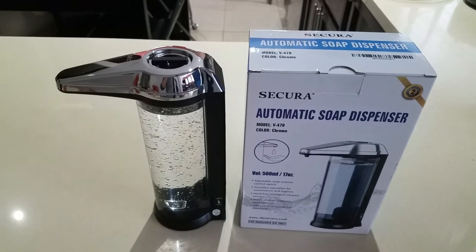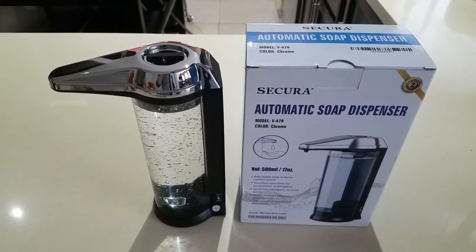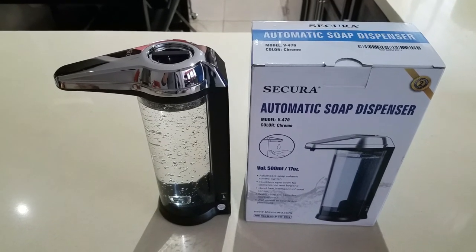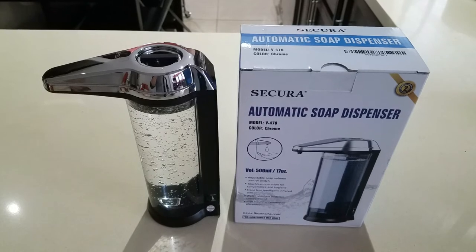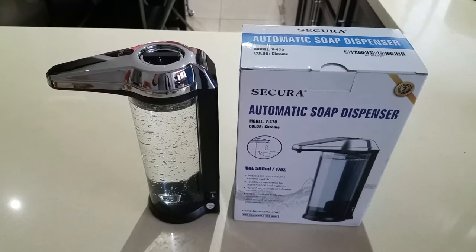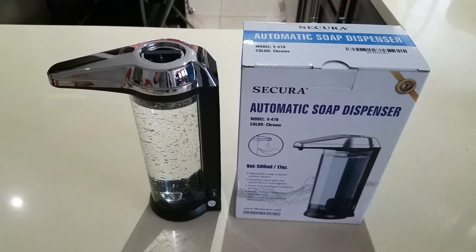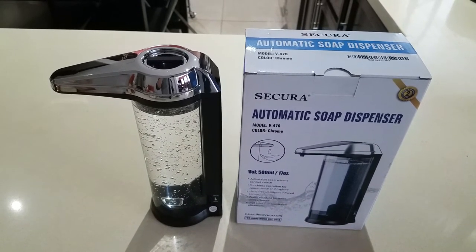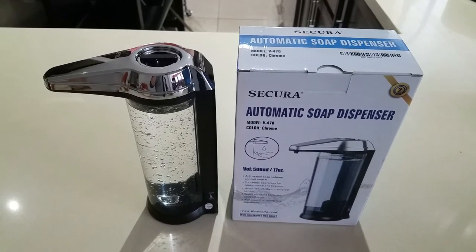And what you'll notice if you go shopping yourself is it's really difficult to find a hand sanitizer dispenser that has a lot of reviews. I couldn't find any that had more than maybe 12 positive reviews. So I found this, which has about 5,000 to 6,000 positive reviews, and I read some comments from users indicating that hand sanitizer works fine in it.